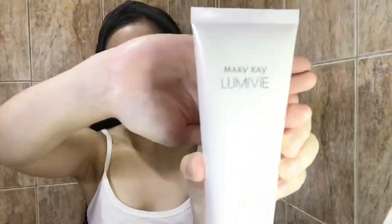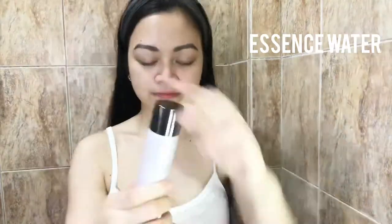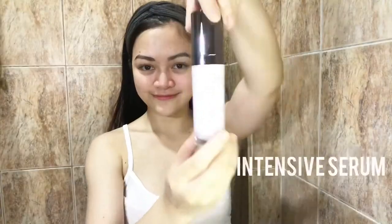Let's get started now! Start off with Mary Kay Vitalizing Foaming Cleanser. Rinse well with water and pat dry with a clean face towel. Step 2, Mary Kay Essence Water. It's best that you apply it to your face using your hands instead of cotton. Gently tap your face so it pushes through your skin, making the skin more soft, dewy, and prepared for the next skincare regimen.